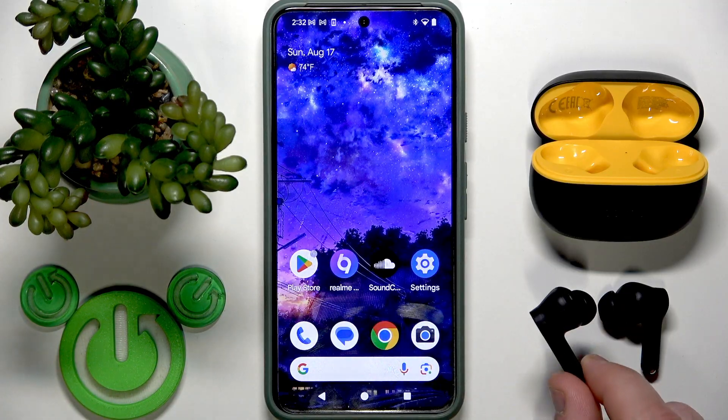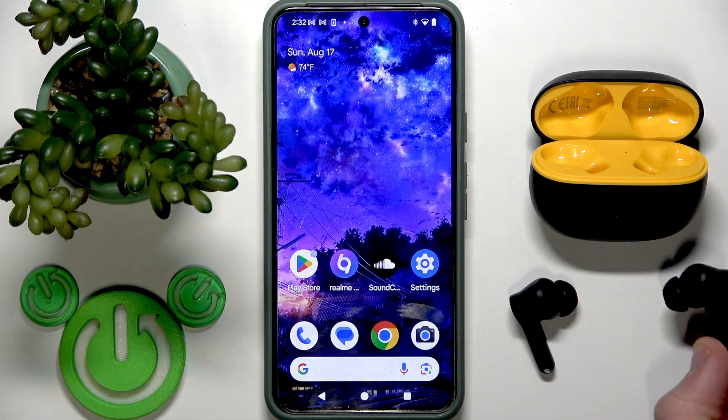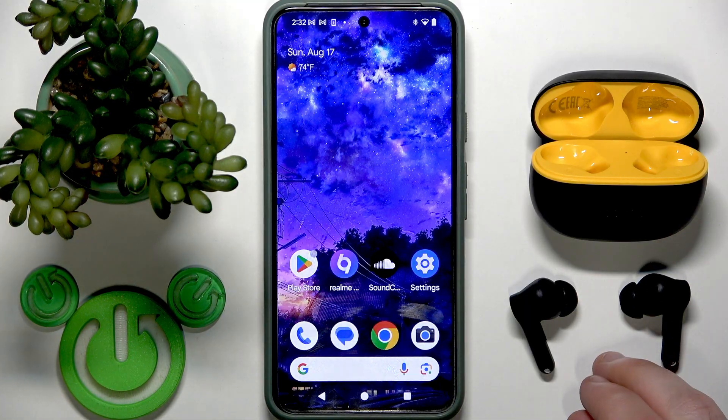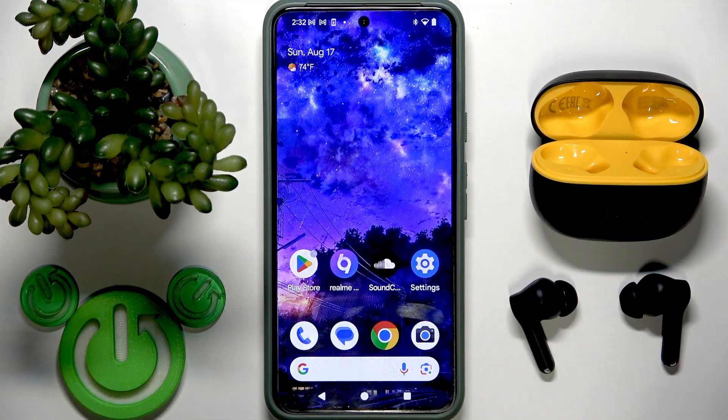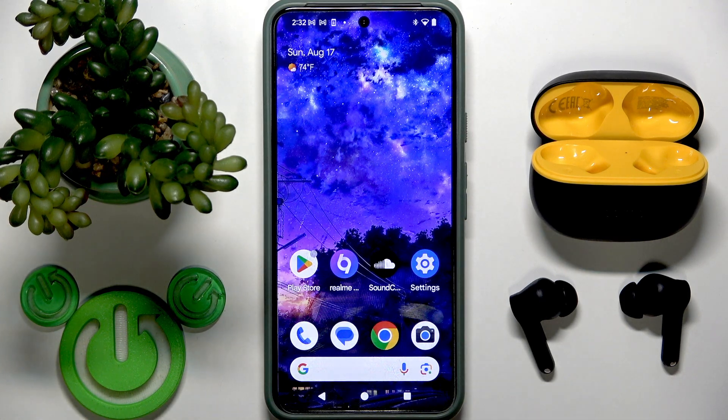You cannot pair your left earbud with one device and your right earbud with a second device. You need to pair both of them with one device. However, these earbuds have a dual connection feature — you can enable it and pair two devices to your earbuds simultaneously. Also, you can listen to music with just one earphone.